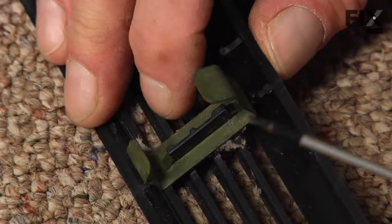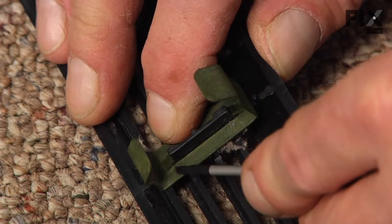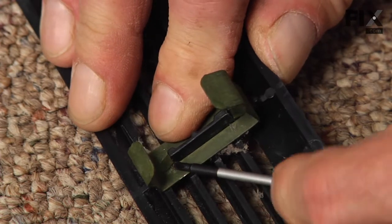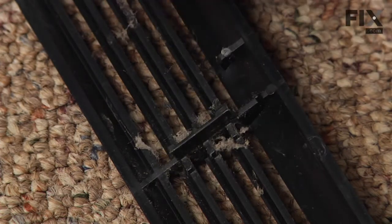With our small flat blade we'll go in and try to lift up on those little locking tabs just enough to release enough tension, and we can wiggle it off of there. Discard the old clip.